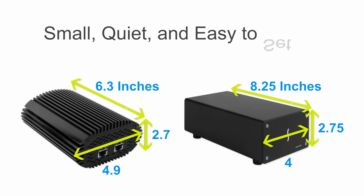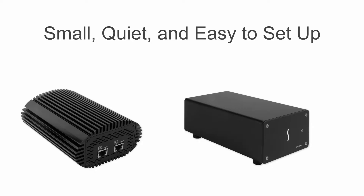Both are compact in size, nearly silent in operation, and easy to set up, making them suitable for use almost anywhere.